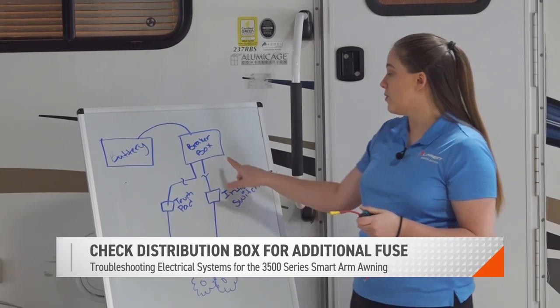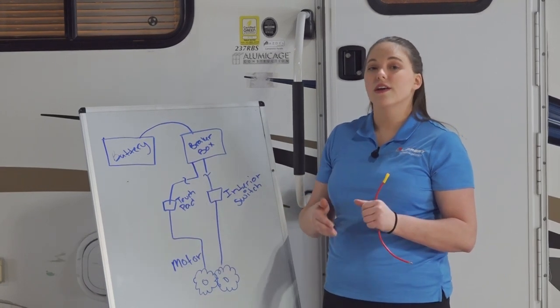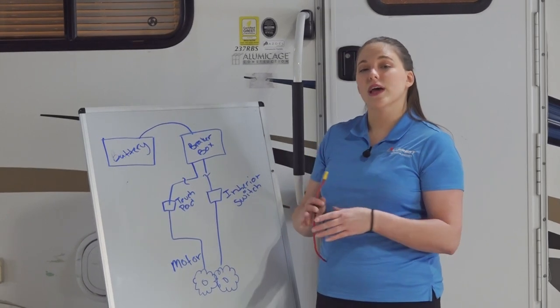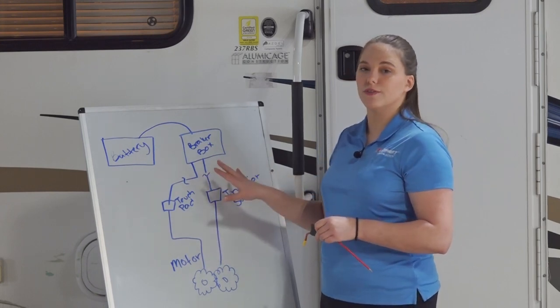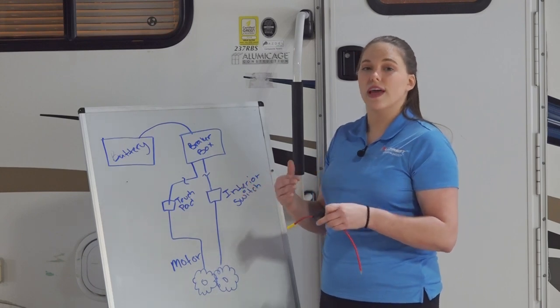If your wiring goes through that distribution panel, you may have another fuse there that will be indicated with a red indication light showing the fuse is blown and needs to be replaced. Sometimes they will be blown without that indication light, so you should always regularly go through and check all of your fuses to make sure your system has enough power to run any appliance.